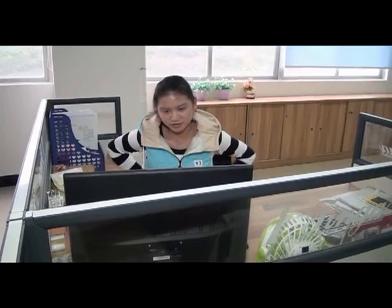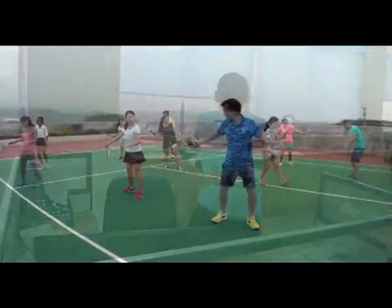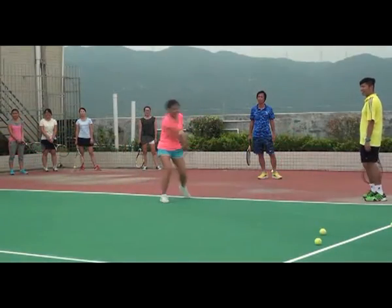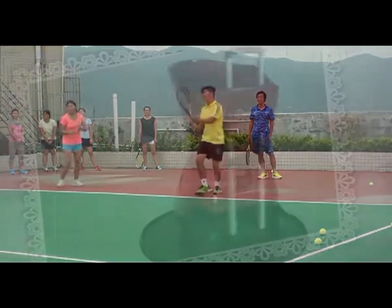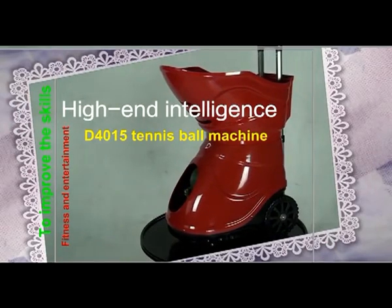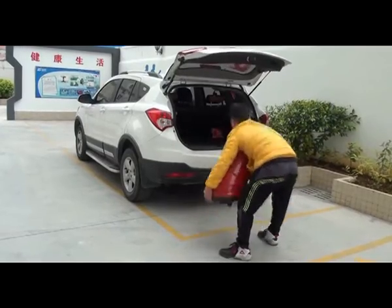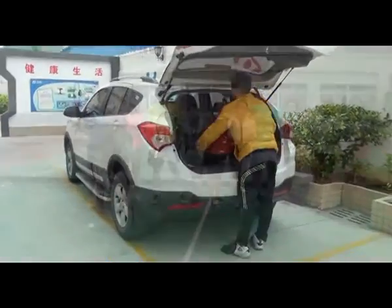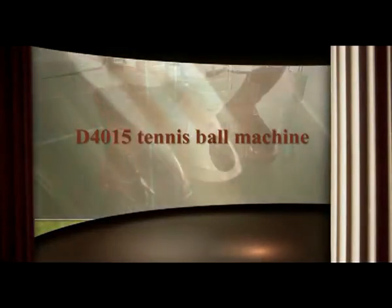D1415 Tennis Ball Machine. Do you want to do some exercise after walking? Tennis is not only a way of fitness, but also a fashion sport to improve your quality of life. The D1415 Tennis Ball Machine with beautiful appearance and light structure can be placed in the back of a car after folding. It is a good companion for your fitness, entertainment, making friends, and improving your skills.